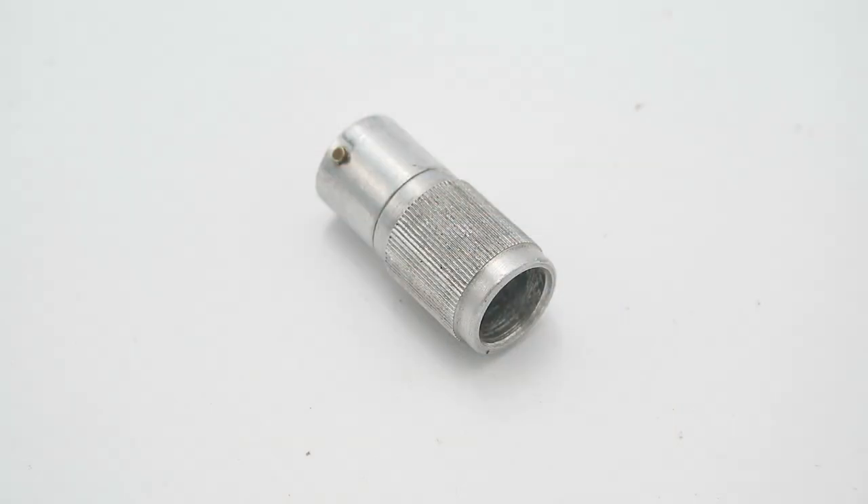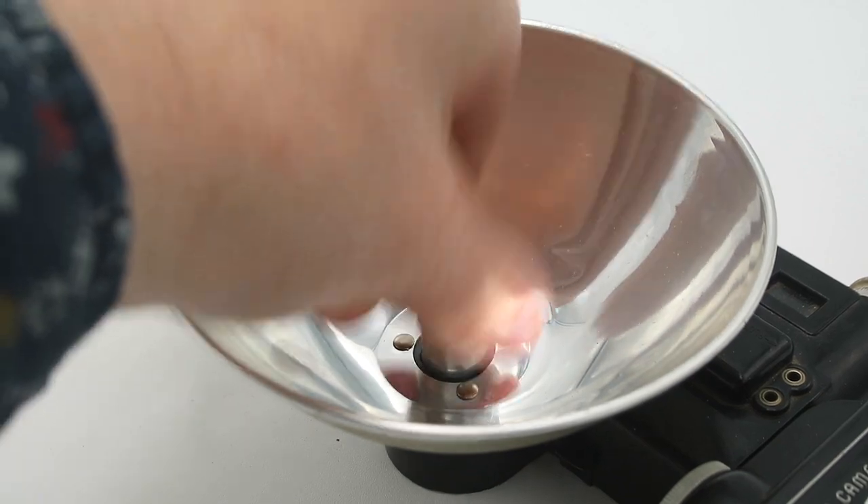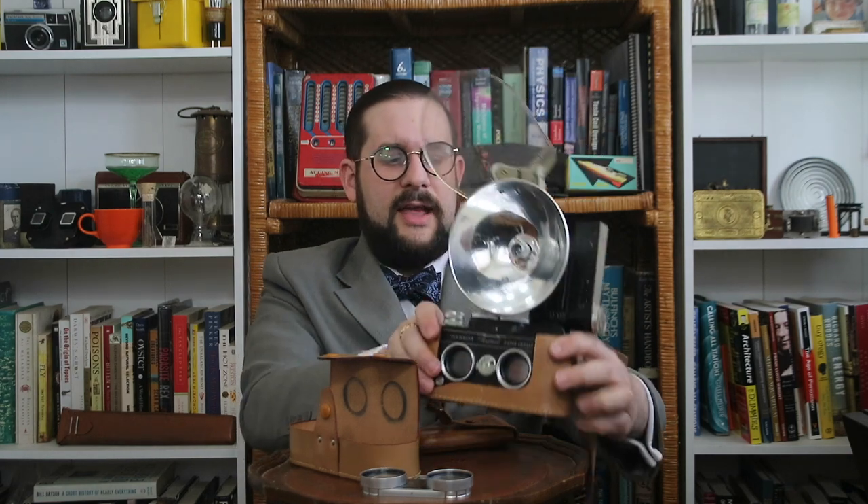There are also a number of other minor accessories including a retaining chain for the camera and filter retaining rings, as well as one mystery item: a tiny incandescent light bulb with a bayonet base, intended to be placed in place of a regular flashbulb. When you insert it and hit the shutter button, the light turns on — but it's not very bright and probably wouldn't illuminate much. I really can't figure out what the purpose of such a light would be, so if any of you know, please let me know.